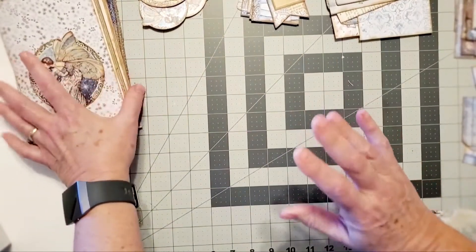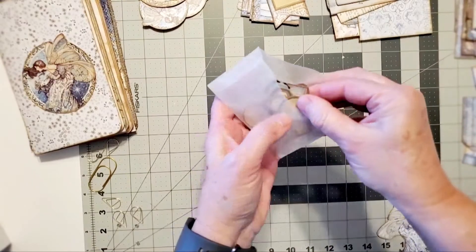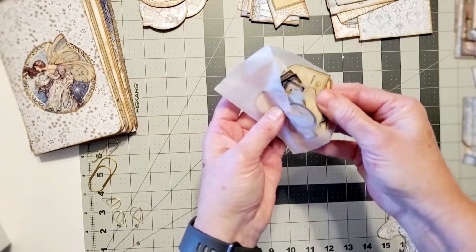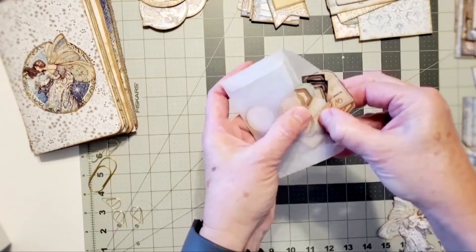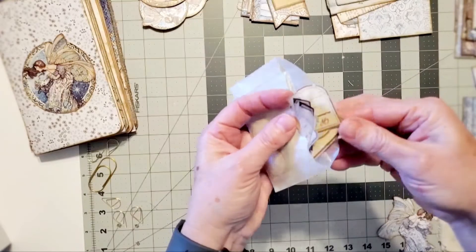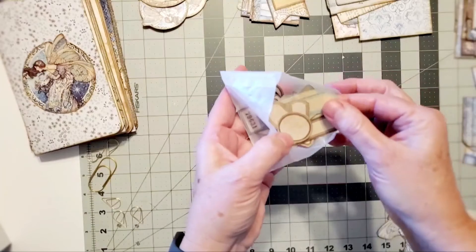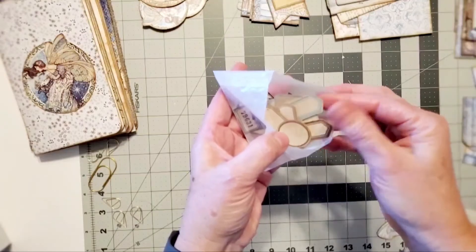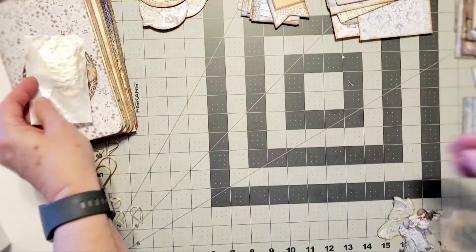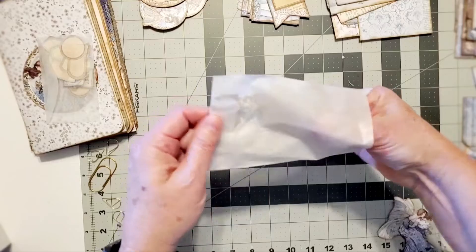I have a lot of ephemera included in this kit. There are some labels - handmade labels, cut-out labels from other shops, and stamp labels I created with different inks to go with the theme of blues and browns.